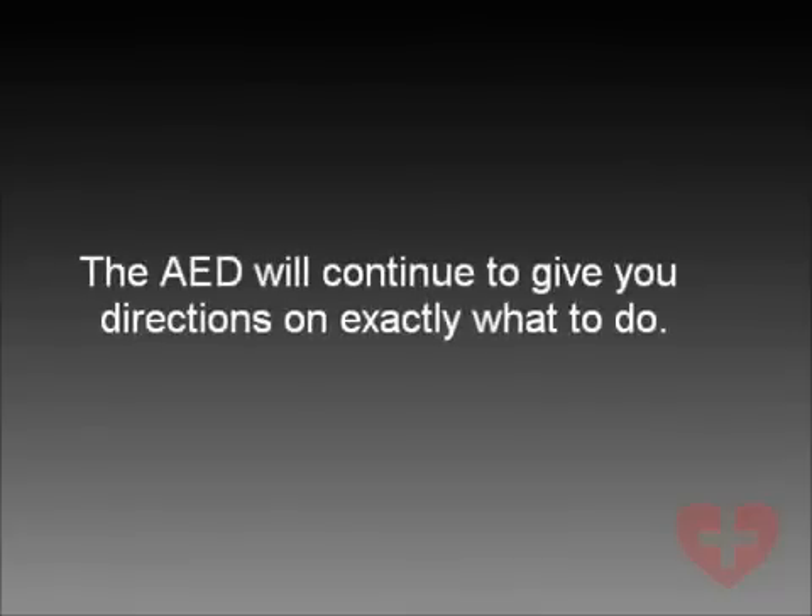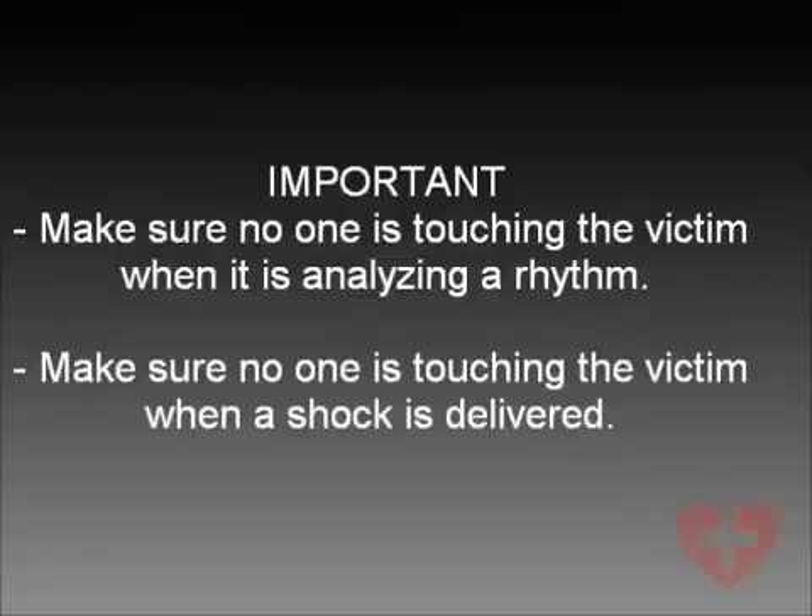The AED will continue to give you directions on exactly what to do. Make sure no one is touching the victim when it is analyzing a rhythm. Make sure no one is touching the victim when a shock is delivered.